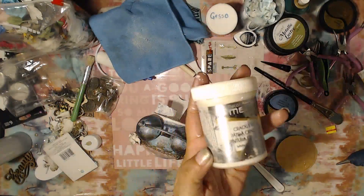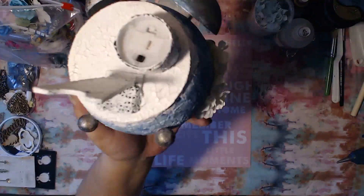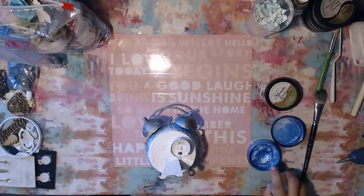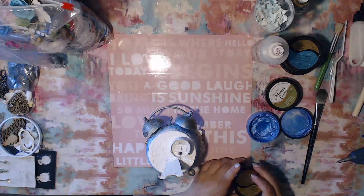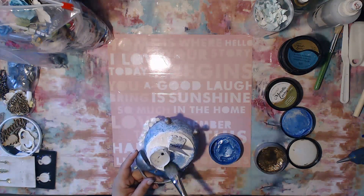I wrote 'crackle paste' on top just so I'd remember. Here we are the next morning — as you can see it crackled up nicely. I'm so super happy with this product. About 90% of the products I used here when it comes to mediums, paints and things like that are all products by DecoArt.